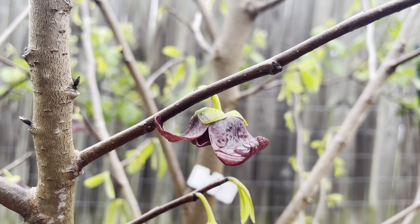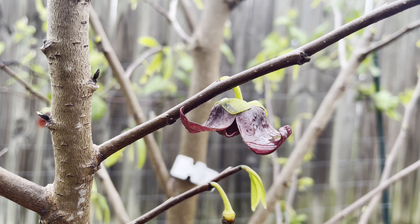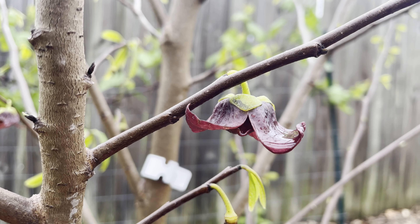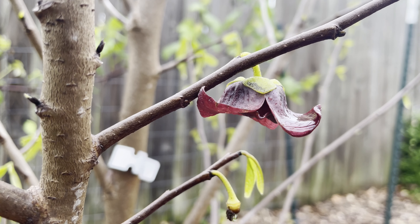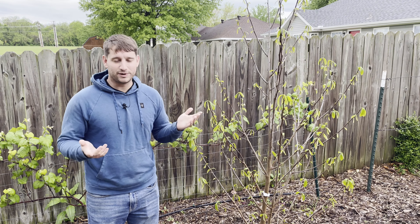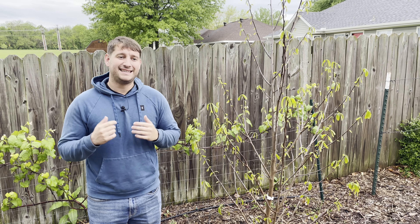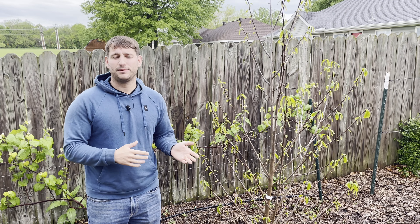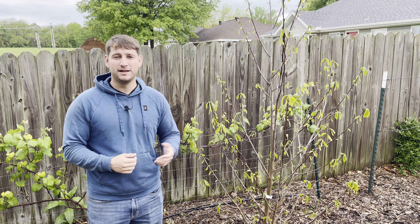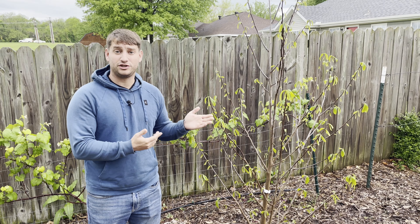The flowers on them are very interesting — they're like a deep maroon color. They're actually pollinated by flies and beetles, and the flowers actually have a little bit of a stench to them, which is what it uses to attract its pollinators. It's not something where you're going to be walking in the garden and notice a smell, but I'm just telling you so that you know how the pollinators are attracted to this tree.